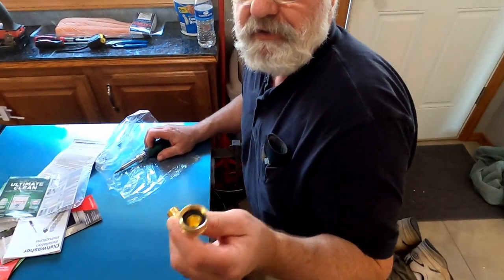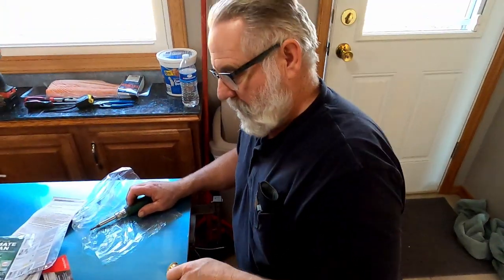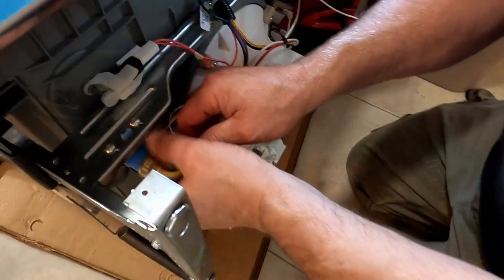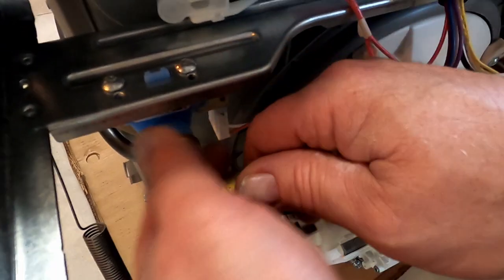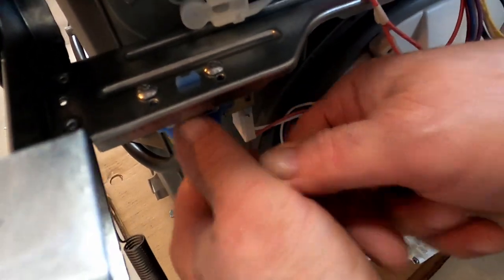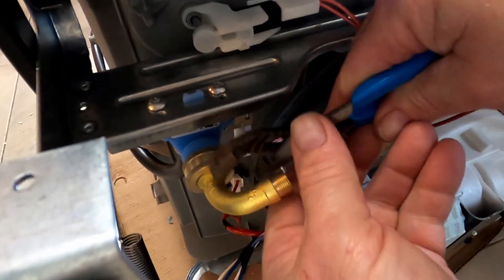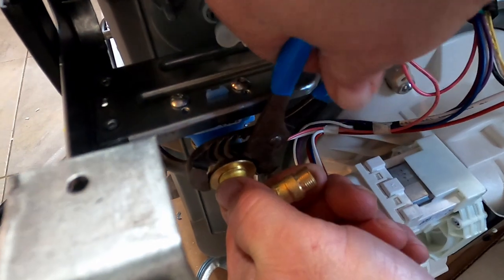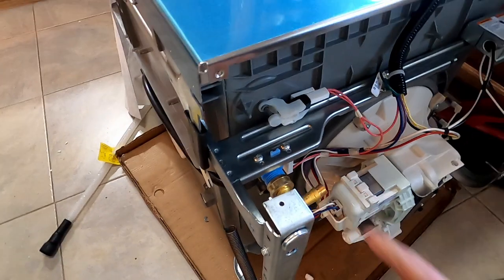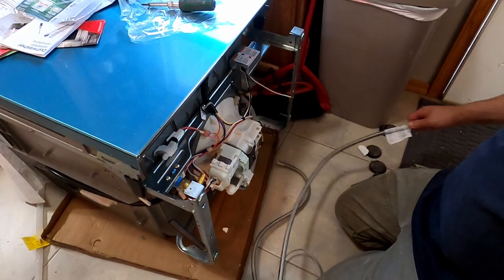You've got to buy this separate. This is the hookup that needs to be purchased separately when you buy a dishwasher. I'm going to put this on the water inlet. Now I can hook my water to this.